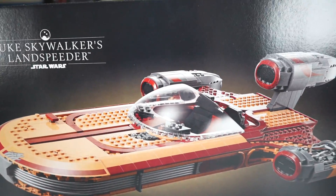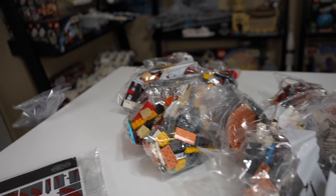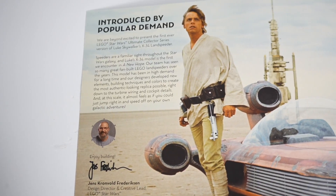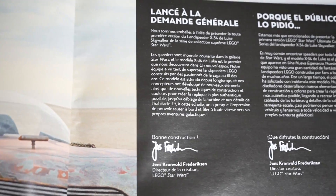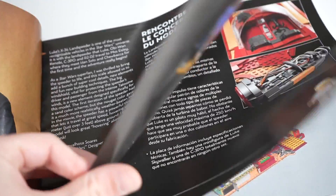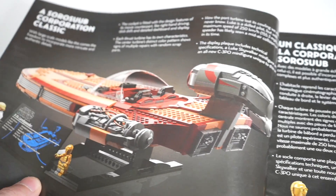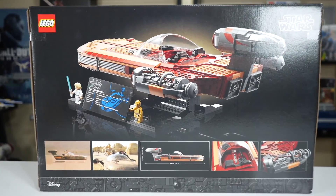Not that you can't display the smaller one — we'll touch on that a little bit later. The unboxing experience for the UCS set is very similar, just bags inside. But the instruction manual is really where it's differentiated, because it has a bit of reading about Luke's Landspeeder, some of the design process, and some about the actual vehicle in the movie, which some people might enjoy.